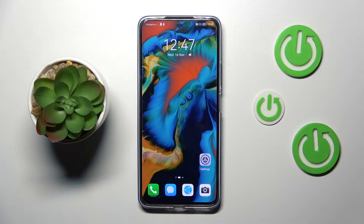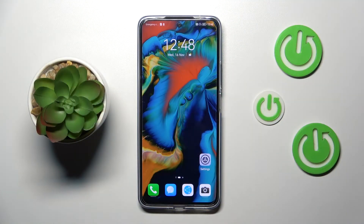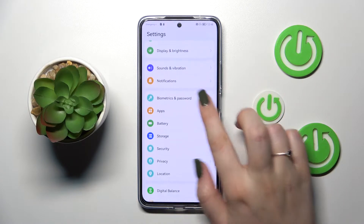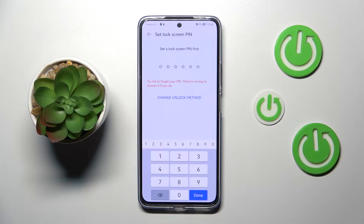In front of me I've got the Huawei Nova 10 SE, and let me share with you how to add the fingerprint to this device. First of all, let's enter the Settings, and here we have to scroll down in order to find Biometrics and Password. Now let's tap on Fingerprint ID.